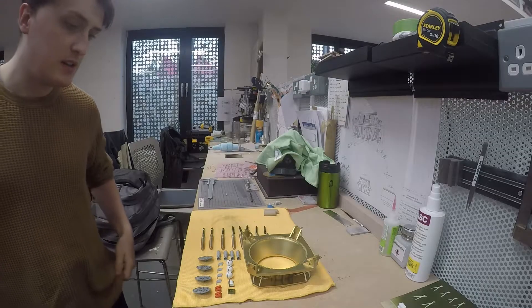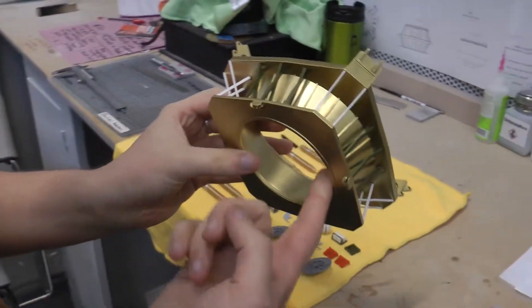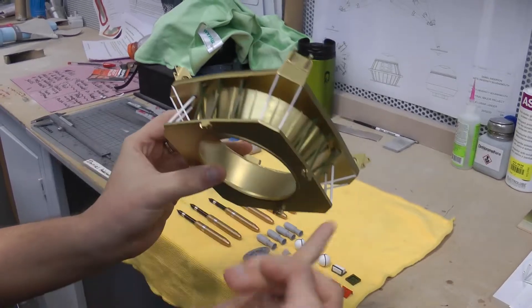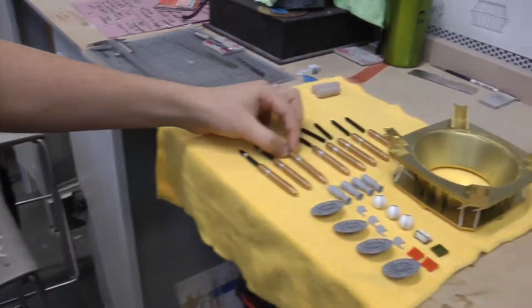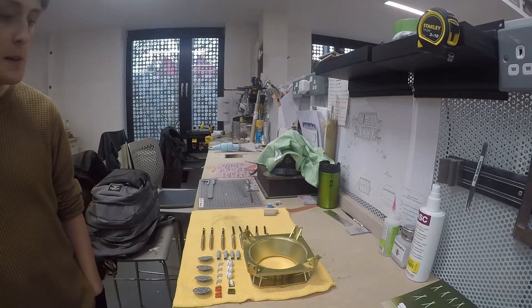It's a mixture of 3D printing and laser cutting. The main part was 3D printed and then it's got laser cut pieces added inside. These are actually beads. This is K&S brass with 3D printed ends.